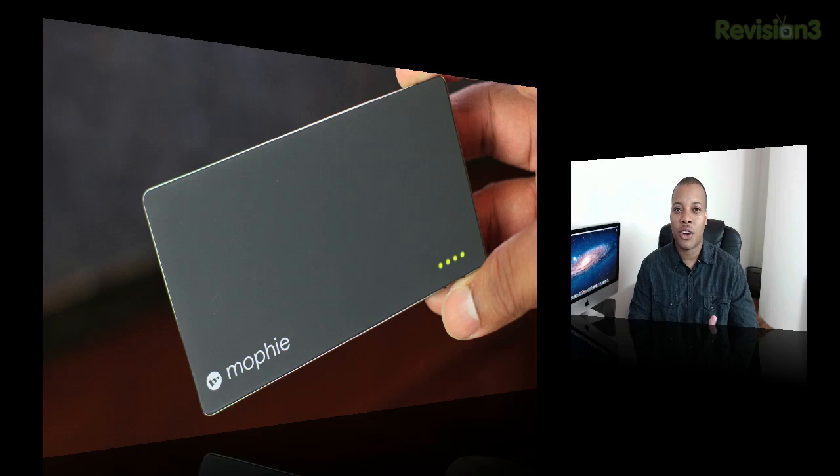So I'm going to talk about the design, I'm going to talk about exactly how much juice you can get out of this thing, and whether this is something that you may want to pick up, especially for your traveling needs this summer.